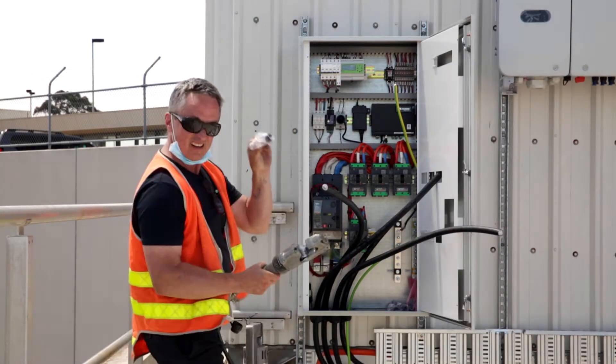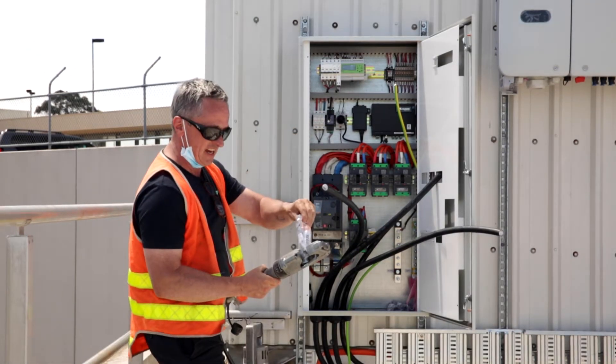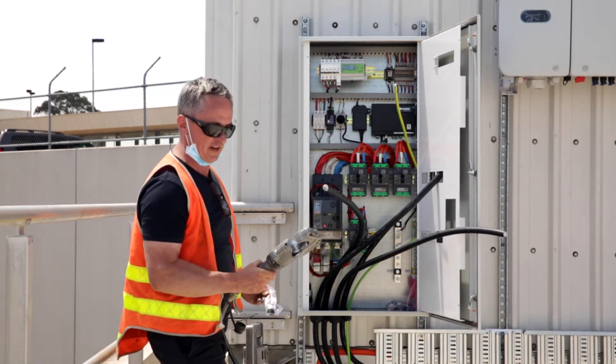There's the actual crimper. The lug goes in here, the cable goes in the other side, press the button, off you go.